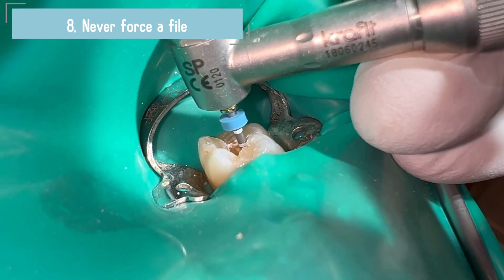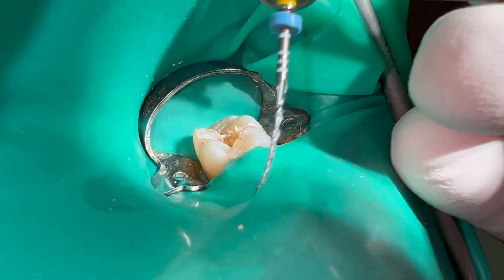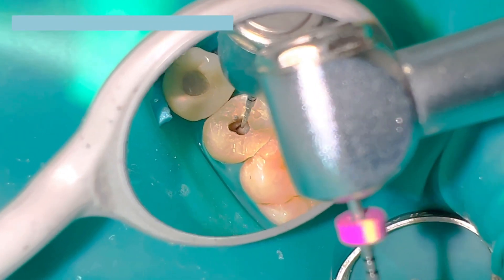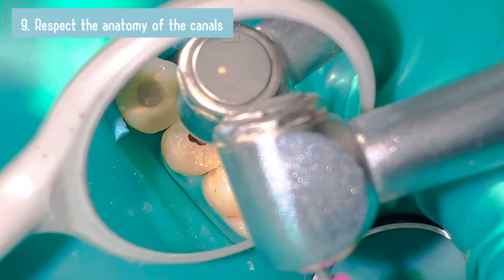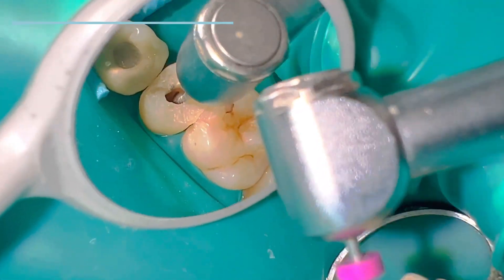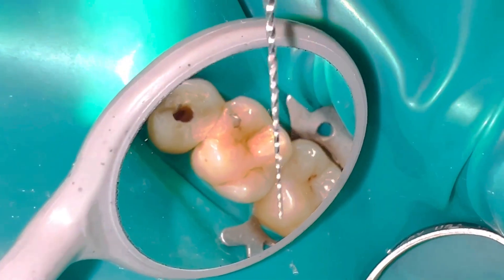If you try to force a continuous rotary file it will cause a torsional fracture. You have to try to work the canal according to its anatomy. If it is a narrow canal it is logical to think that we will not work with large diameter files, and thus avoid forcing them.